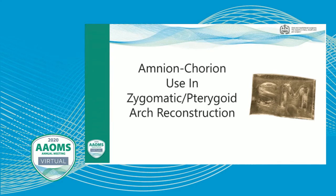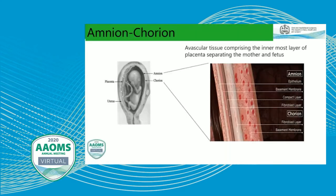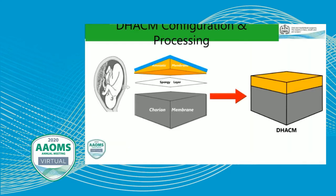This lecture is sponsored by Noasis Medical, who make amnio-chorion membranes — BioExclude. So how are we using these in our zygomatic and pterygoid arch reconstruction? BioExclude, made by Noasis Medical, comes from the amnio-chorion, the avascular tissue comprising the innermost layer of the placenta that separates the mother and the fetus. There are a variety of different growth factors, collagens — collagen 3, 4, 5, 6 — fibronectins, and laminins. There are a variety of different bioactive components in this material.